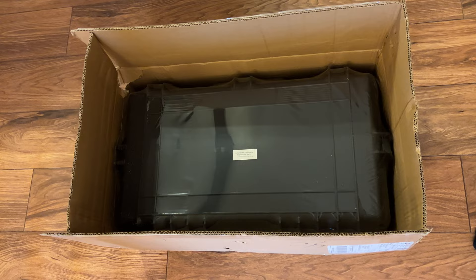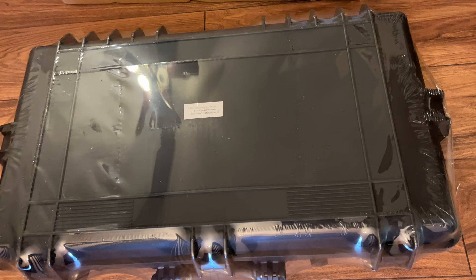Here's how it came in. There's absolutely no padding — it was shrink wrapped and the box is pretty beat up. Thankfully nothing was damaged.